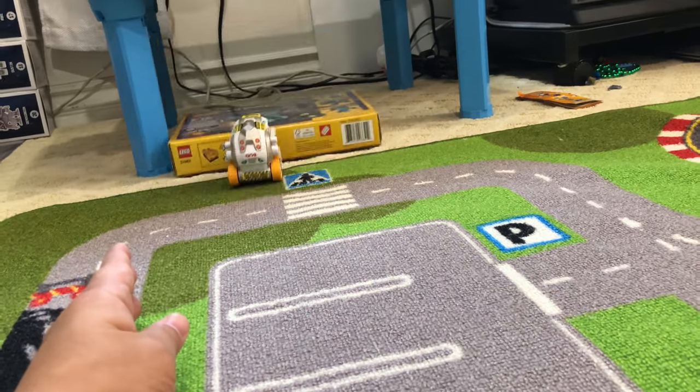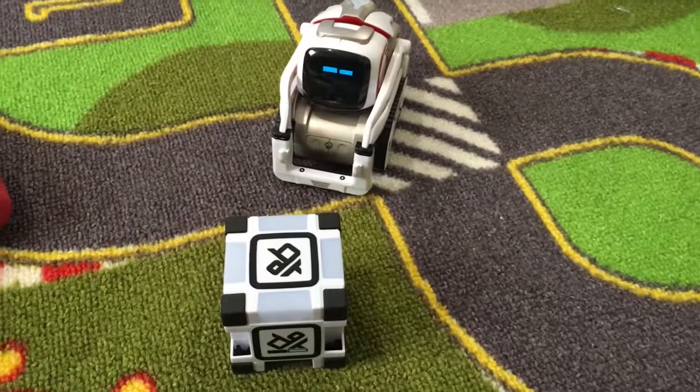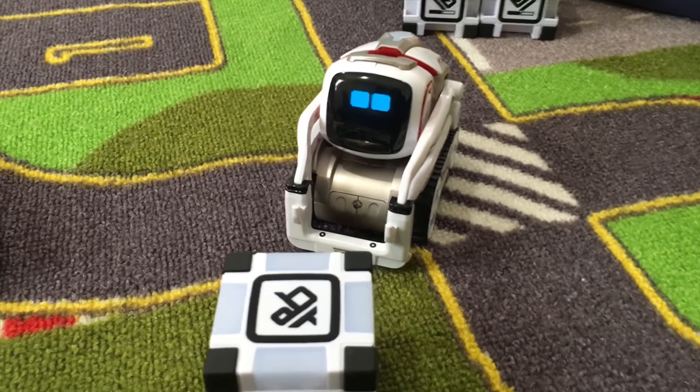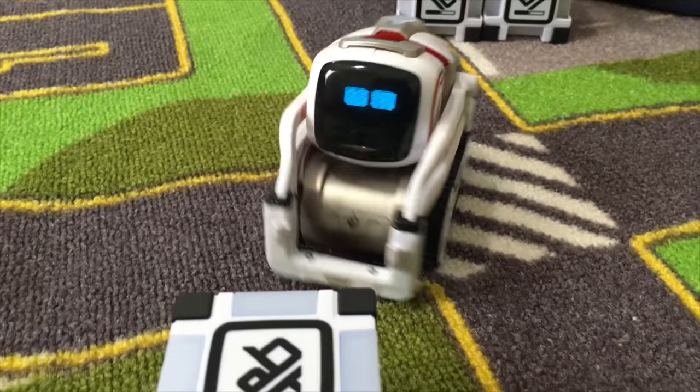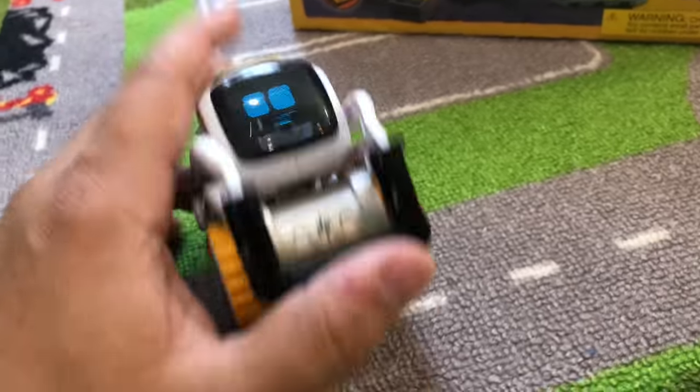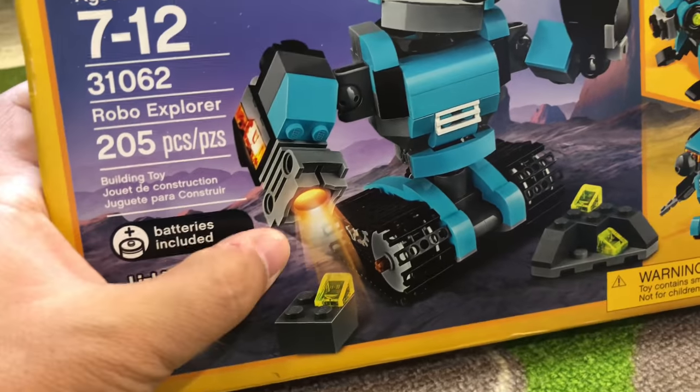Cosmo! Hey! Welcome to Family Toy Review. Hey, Cosmo, you gotta calm down. Hey, we got a little buddy for you, dude. We have this Lego robot guy, and it's cool because he comes with a light brick.